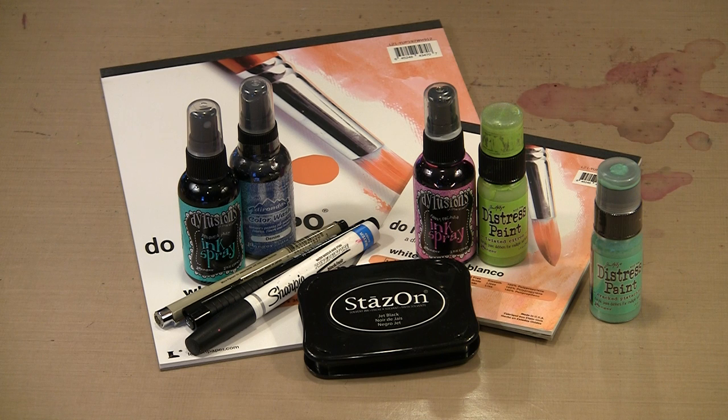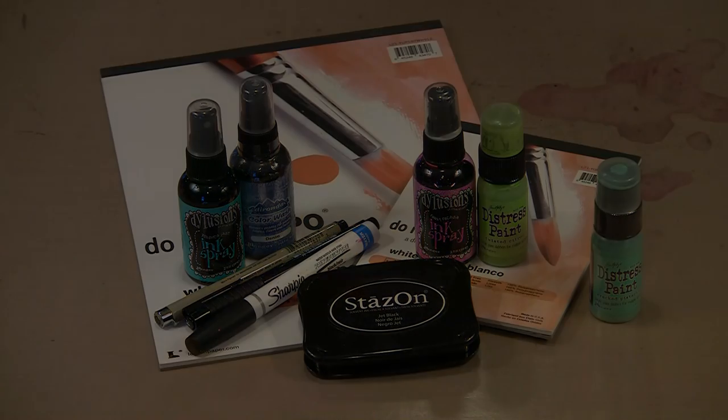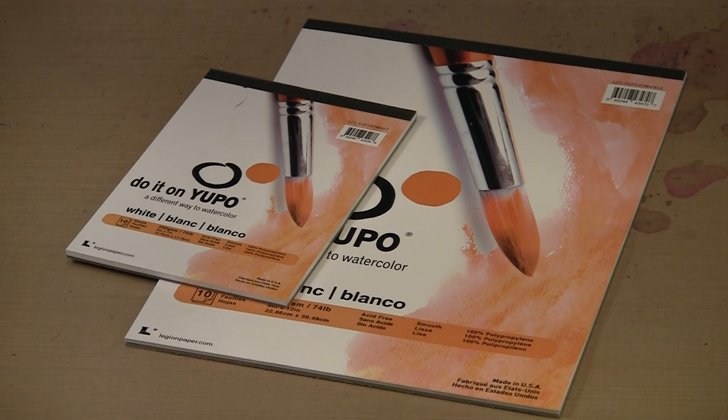Yupo is a versatile product capable of some pretty amazing things. Today we'll explore ways to use Yupo with some products that you ordinarily would not expect to be compatible with a non-porous surface. Yupo paper is 100% polypropylene, which is just a fancy way of saying it's plastic - a very thin sheet of plastic, but still plastic, which means it's a non-porous surface. You can do some things with Yupo that you would not expect to do with a non-porous surface.